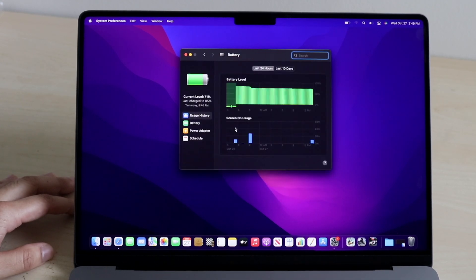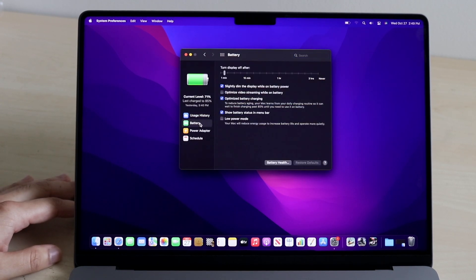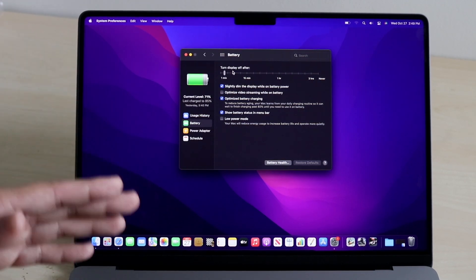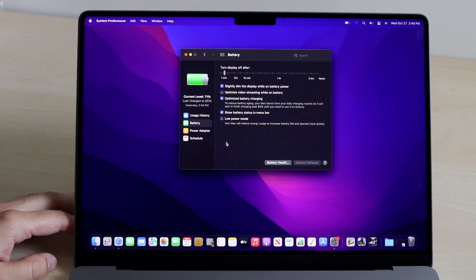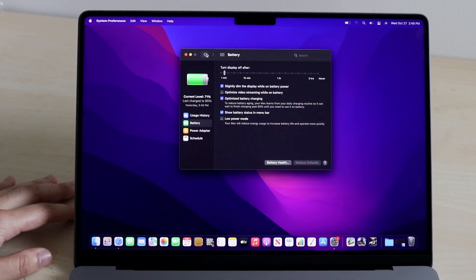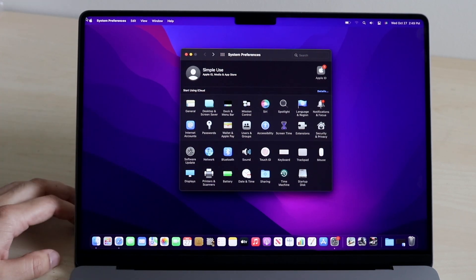Under the Battery segment in System Preferences, you get a really good breakdown of your battery health and battery life. These MacBooks have tremendous battery life — it's insane. You can see usage history, actual battery settings. If you ever want to turn on low power mode or turn off automatic display brightness adjustments, you can change it here. The battery options are just endless. Whenever you want to change anything on your MacBook, go to the Apple logo, then System Preferences.